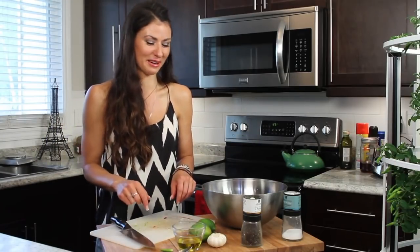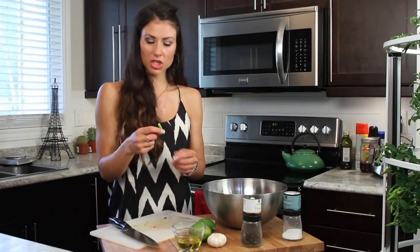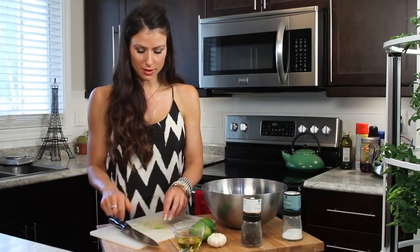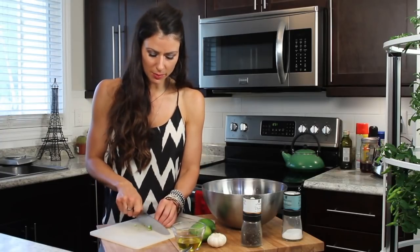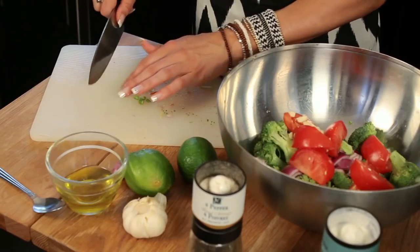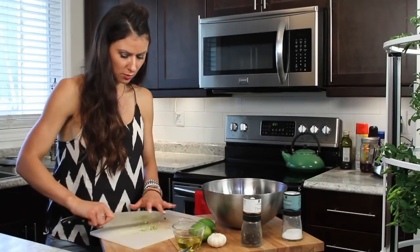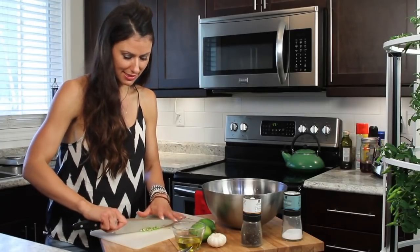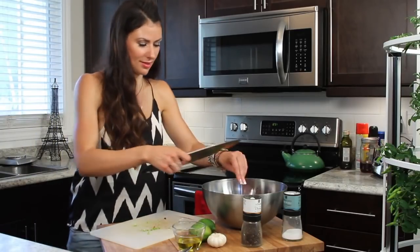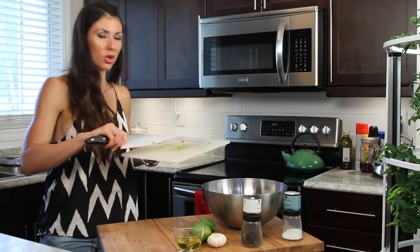My eyes are watering up! One chili pepper that I got from my herb garden — I'm just going to chop it up. If you don't like it spicy, don't add the chili pepper. You want to chop this one up pretty fine if you don't mind the heat. If you want it more spicy, you can add more chili peppers.